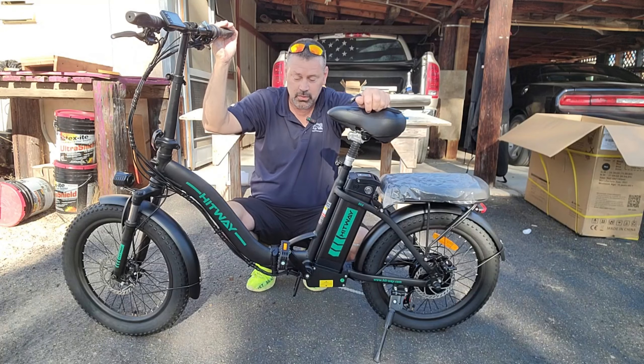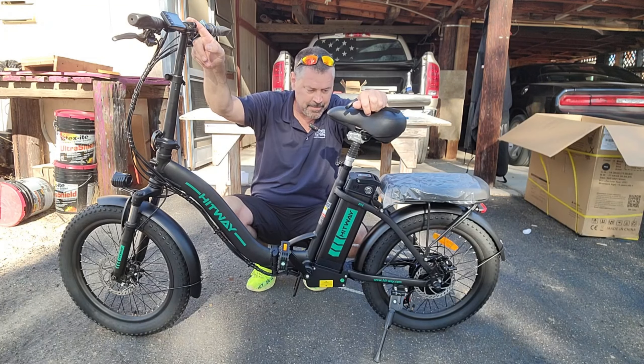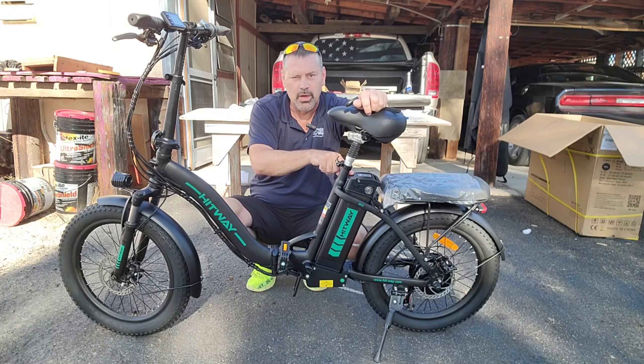I'll show you the display. I want to show you the battery and how that works — turning it on and off and taking it off the bike.